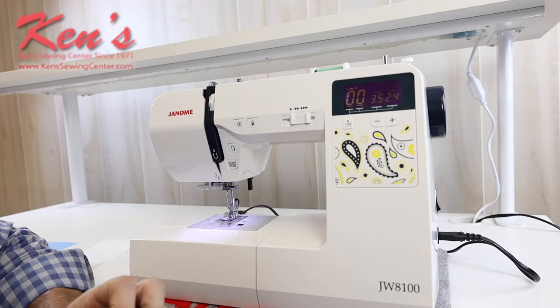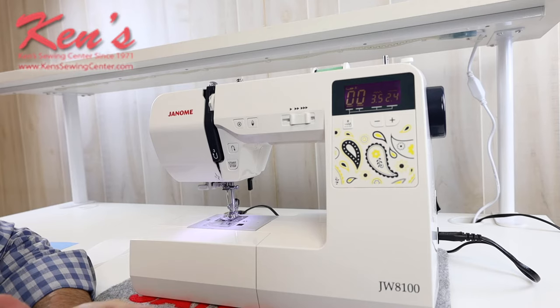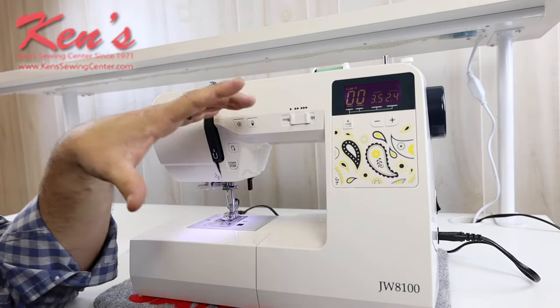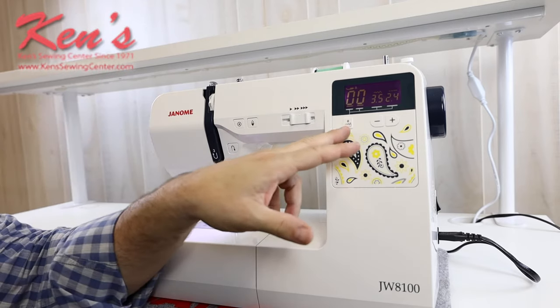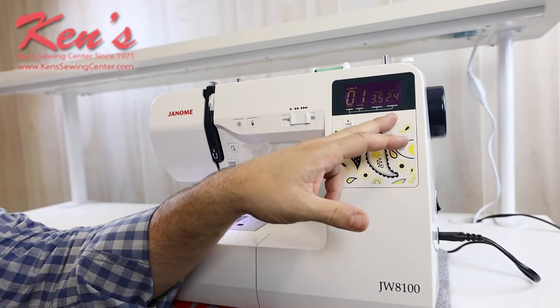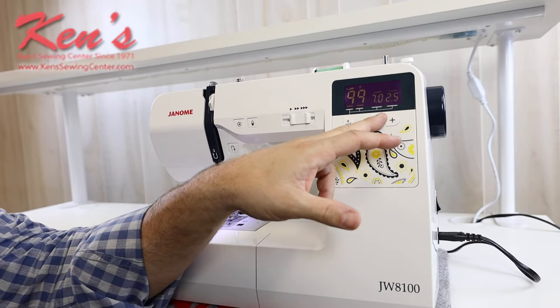You will have the one-step buttonholes that are built in on the machine. The computer board is laid out very easily on this particular machine. It will come with a placard that shows you all the stitches that are on the machine. I can go in on my computer board and fast forward either by tenths or by one.